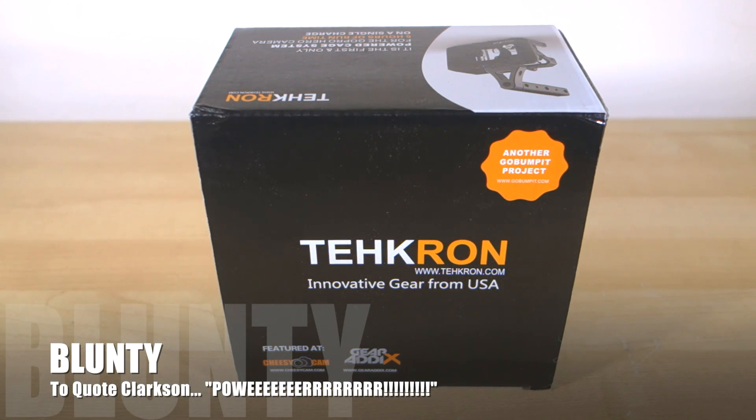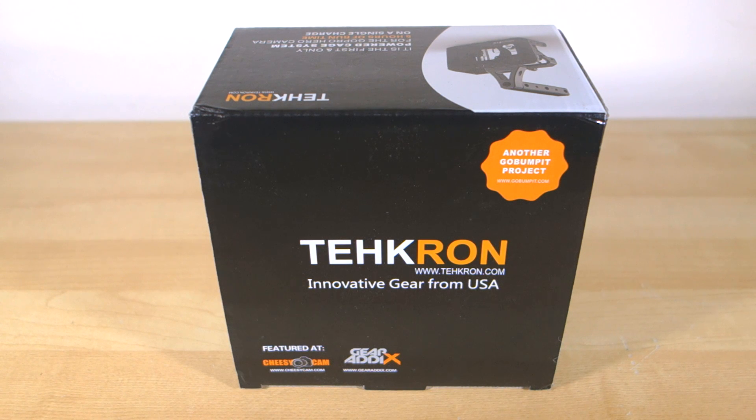Hello again. I am Belonte and on the table today I've got something probably every single GoPro shooter out there should be adding to their arsenal of gear.